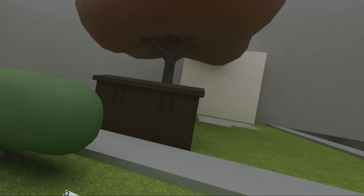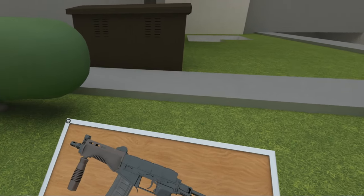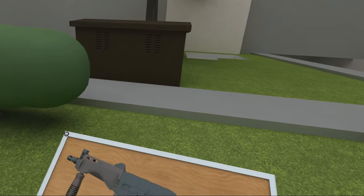Hello everybody, welcome to another episode of the Weapons of Hot Dogs, Horseshoes and Hand Grenades. Today we're gonna take a look at this guy. This is the SR-3M.